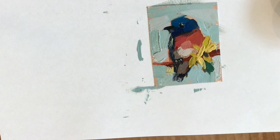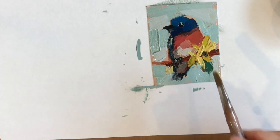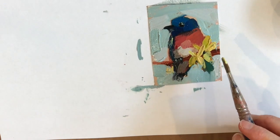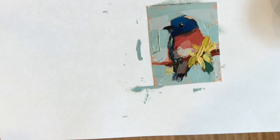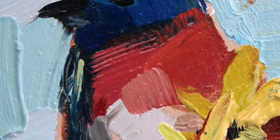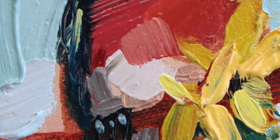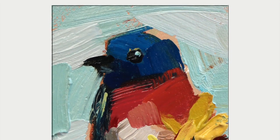Jiggle jiggle jiggle — so this is a card table, that's why it's jiggling so much. I hope you enjoyed this video. Until next time, happy painting!